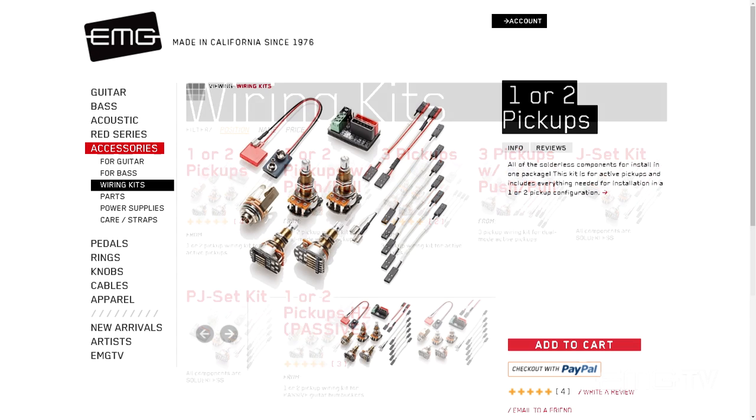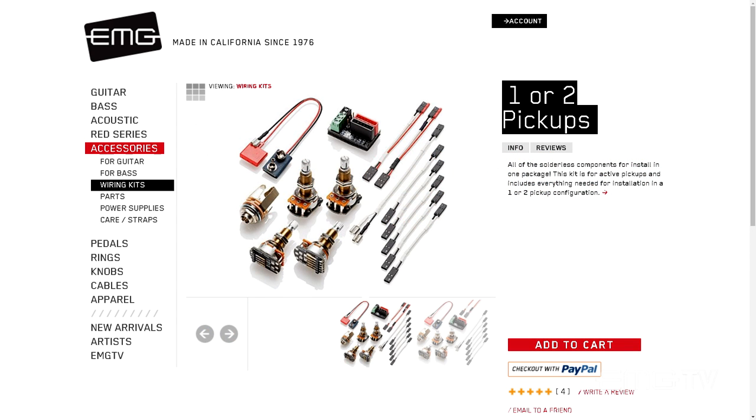Our one or two pickup conversion kit comes with everything you'll need to upgrade the electronics in your guitar: two high-quality volume pots, two high-quality tone pots, a bus, and all the quick-connect cables you'll need to upgrade the electronics in almost any two pickup guitar.